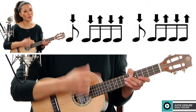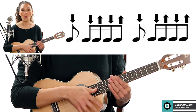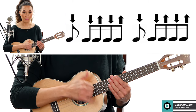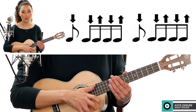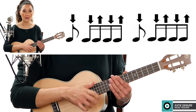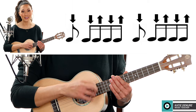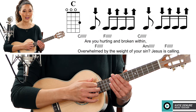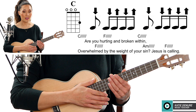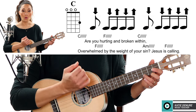You could strum down and everything would just be one two three four five six, but in the play along I'm using this strumming pattern: one two and three and four five and six and. Down, down up, down up, down, down up, down up, down up, down, down up, down, down up, down up, down, down up, down up. Okay, so let's try the verse and then we'll try the chorus with that strumming pattern.